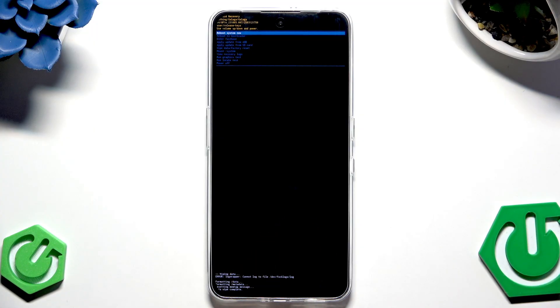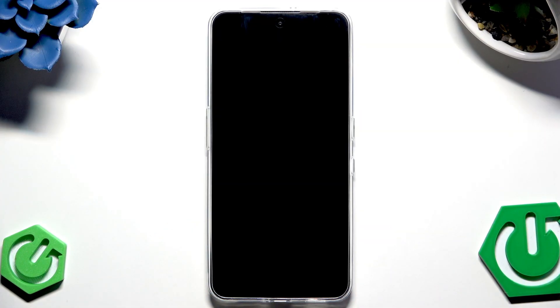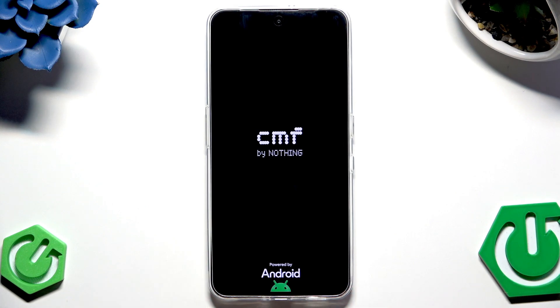Once you see 'Data Wipe Complete' at the bottom, select 'Reboot System' and confirm with the power button. Just like the previous method, the phone will turn on automatically within a few seconds and you'll need to set it up.